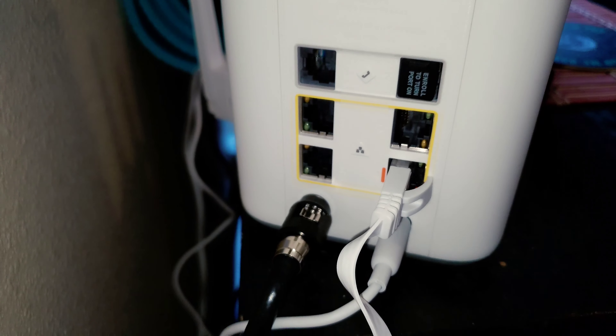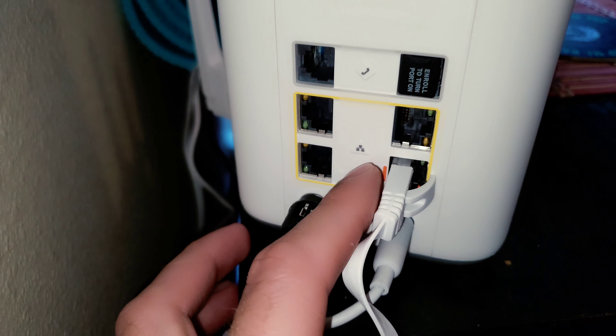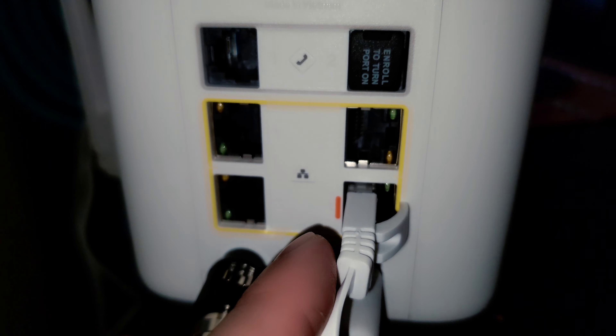If you turn your router around to the back so you can see the ports, you're going to see they're numbered one, two, three, four. Number four is actually orange — that is the one you want to use for any type of gaming or high-speed anything. That is going to give you double if not triple the speeds of the other ports, and it is color coordinated so you know. Oddly, they do not tell you this.